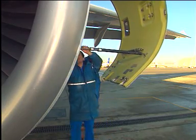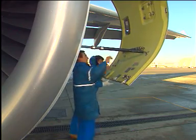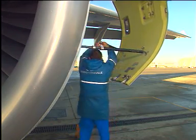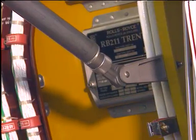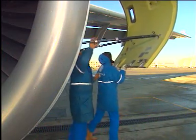Pull the release collar away from the receiver bracket and move the rod to the support bracket. Attach the free end of the rod to the support bracket. Open the fan cowl door.